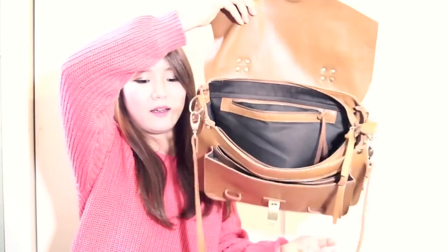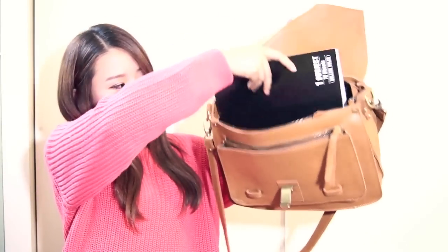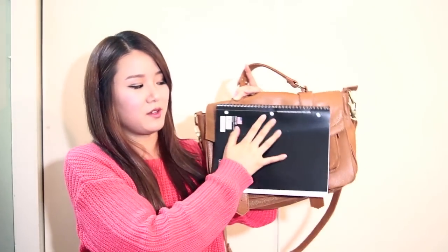So it's a really spacious bag. Like I've been telling you guys, I carry this to school. And if you want to carry it to school, your books must fit in here — notebooks or whatnot. So I'll try putting a book in here to show you guys. And it fits perfectly in there.